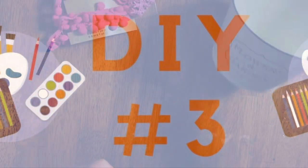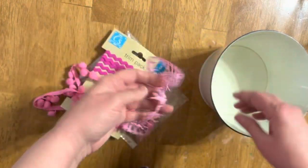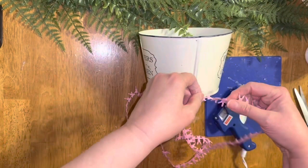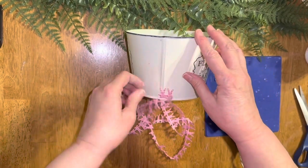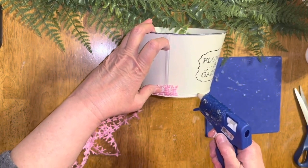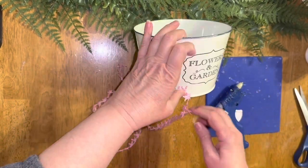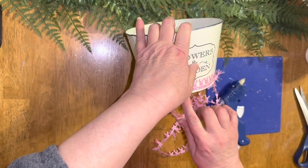DIY number three. I took this little can — actually a flower pot — from the Dollar Tree, along with these embellishments also from the Dollar Tree, and I decided I wanted to decorate it. I started off with hot glue and it seemed okay, but after I had already done about halfway through, I wasn't liking that you could see some of the glue coming through. When I would pull some of the little strings off, they were pulling right off too, so I didn't feel like it was a very good hold. So I decided to just pull the whole thing off.